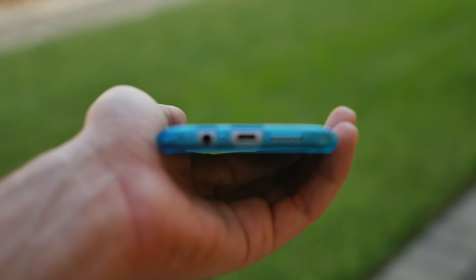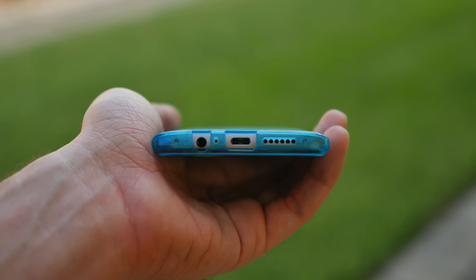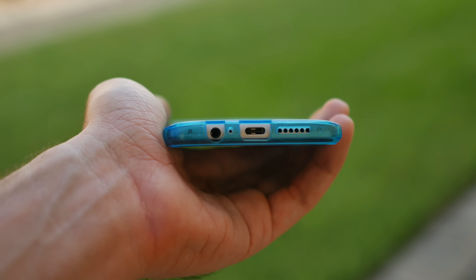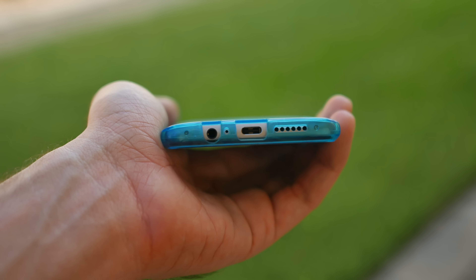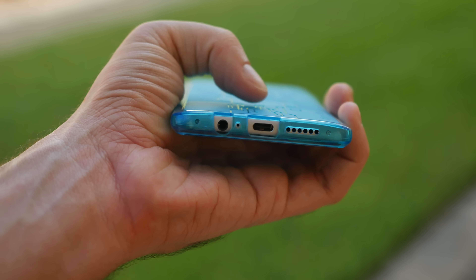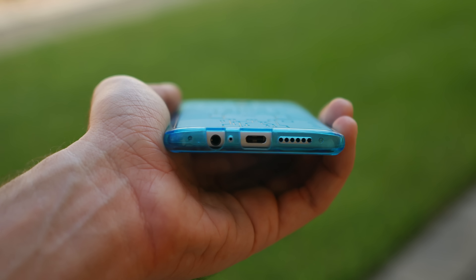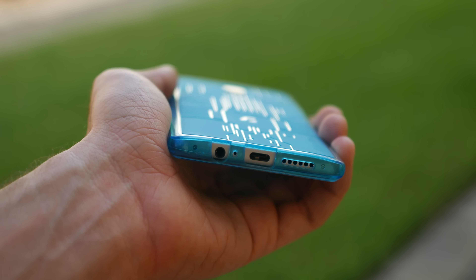On the very bottom, we do have our speaker cutouts, the USB-C, the 3.5 millimeter headphone jack, and your microphone cutout. These are all working absolutely perfectly. I did try the USB-C cable that comes from OnePlus, and it fits in there — no issues whatsoever, no overlapping or anything like that.